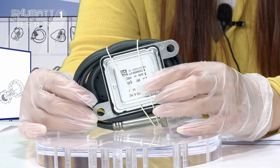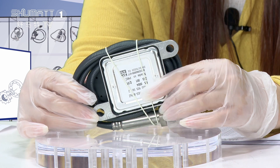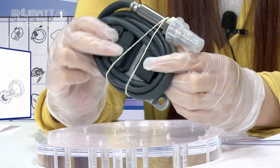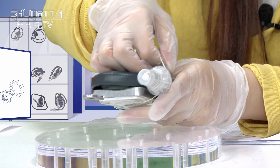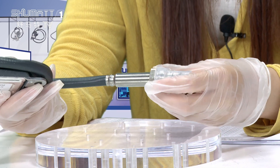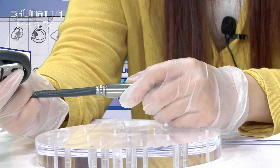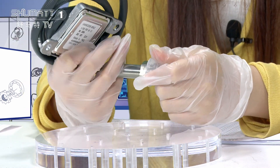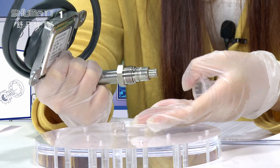This NOx oxygen sensor can measure the concentration of NOx oxidants in exhaust gas flow. It's made up of three parts. The first part is the sensor probe, and generally we use protection covers to protect this side — let me take it off so you can see.